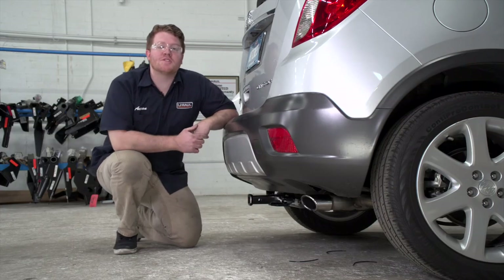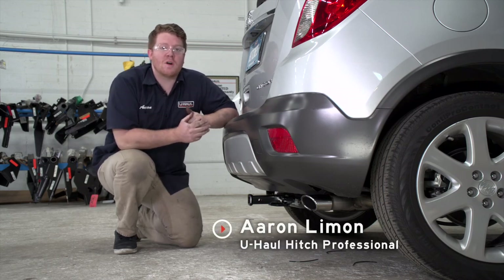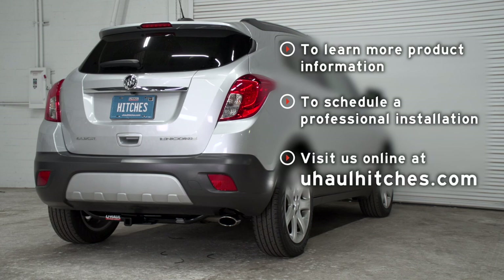That will help you determine the length, rise, and drop for your hitch accessories. That wraps up our video — thank you for watching. If you have any questions or need more information about this product, or if you'd like to schedule an installation with a U-Haul hitch professional, you can visit your closest U-Haul hitch center or visit us online at uhaulhitches.com. Thank you.